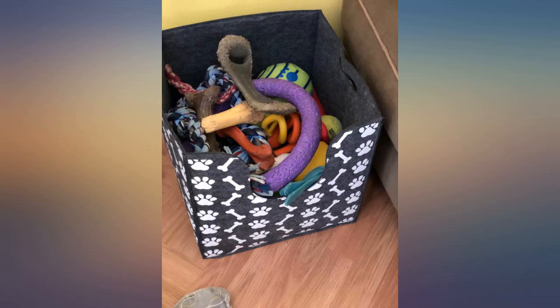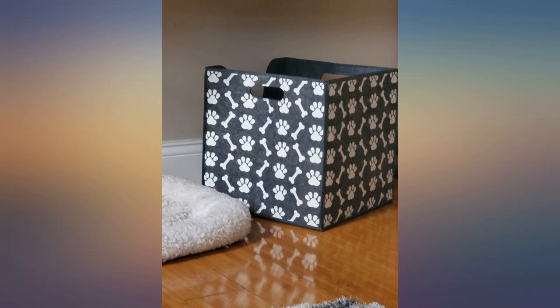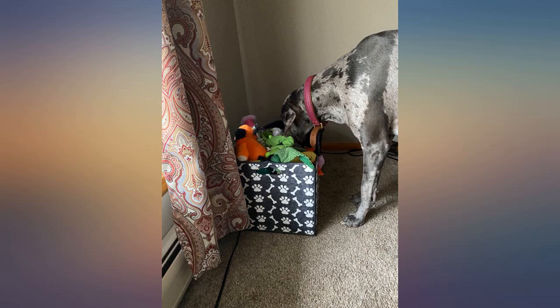Pretty cute cube to hold our Yorkie's toys and shirts in. It is spacious, so that is a plus. The sides are pretty sturdy, feels lined with cardboard maybe.